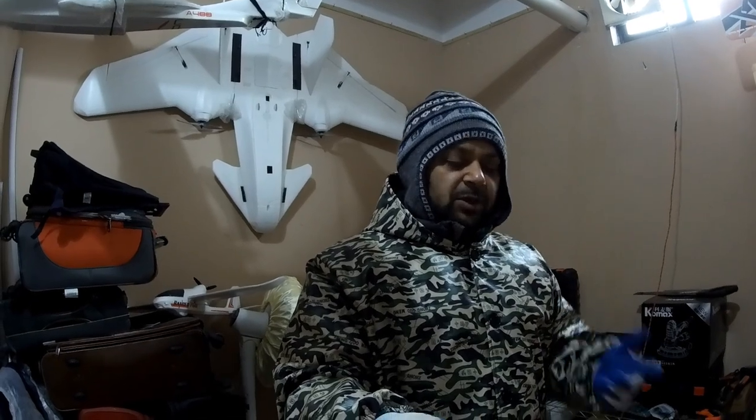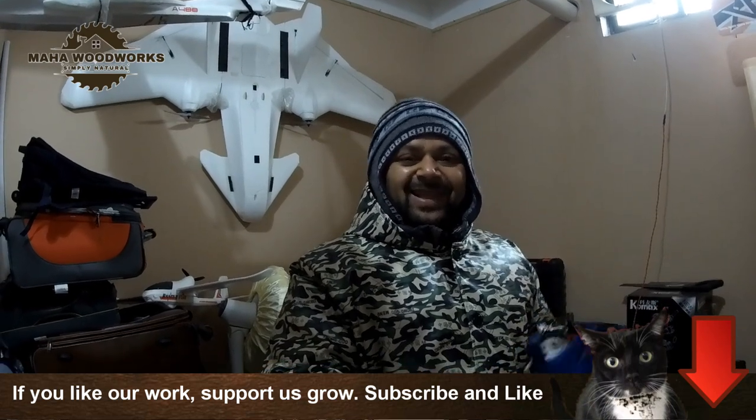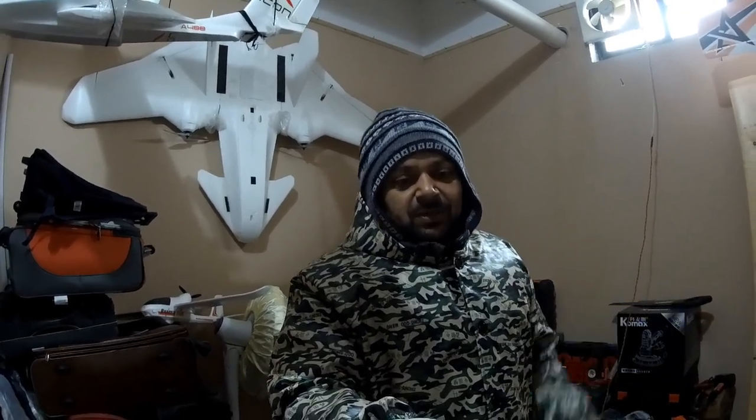Alhamdulillah, I splurged on buying these fancy tools which are going to help me properly in the beginning to build my initial projects. I'm like a dummy here for woodworking, but I am learning very fast and will inshallah learn very quickly.